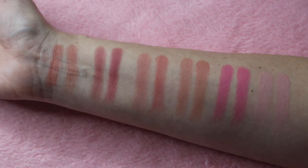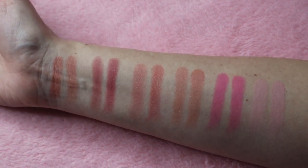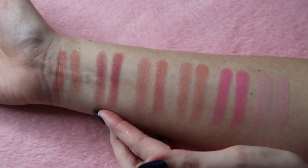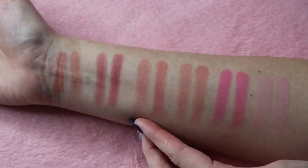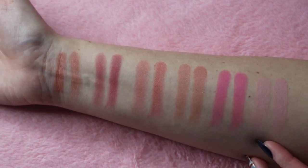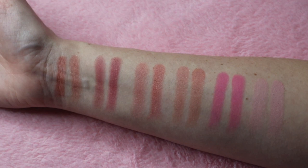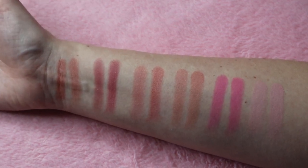I also want to point out that these blushes have different finishes, and depending on what you like, you might not like some of them. Toast has glitter in it. Berry Plum is matte. Spice is like a satin. Peach Rose has glitter. Sweet Cheeks and Pink Blush are matte. I wanted to point that out because I know some people don't like glitter — personally, I love it and will put it anywhere I possibly can.